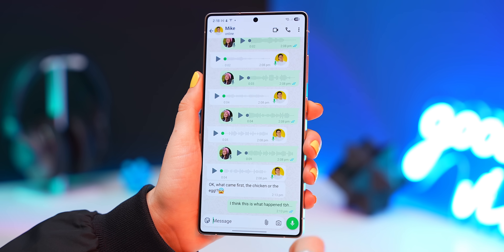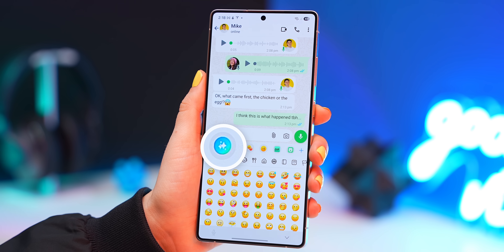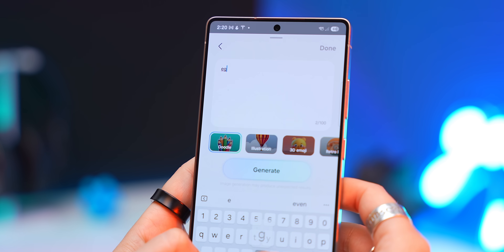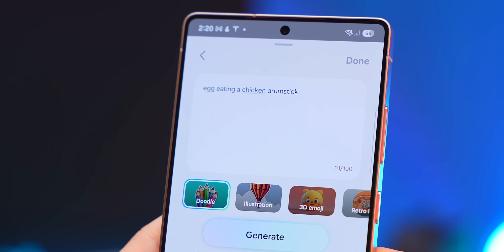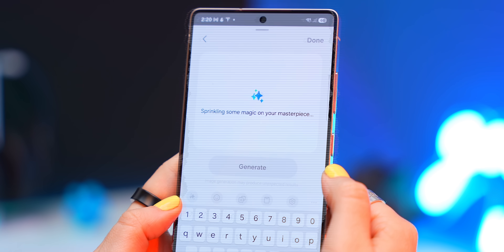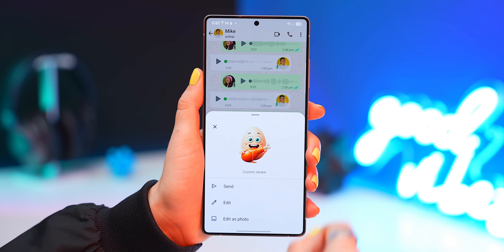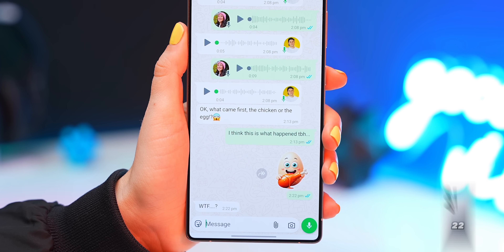Now the keyboard — in the emoji section you'll see the Samsung AI icon, which opens up a new menu. If you type in something like 'an egg eating a chicken drumstick,' pick one of the art styles, and tap Generate, it'll create a completely new sticker based on what you typed. You can then send that sticker to someone on WhatsApp. That's an egg-cellent new feature.